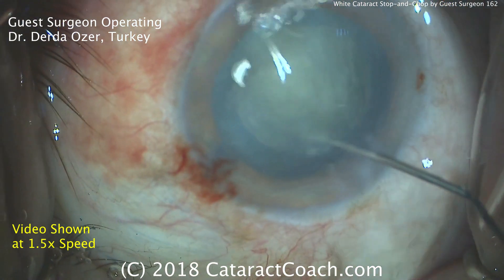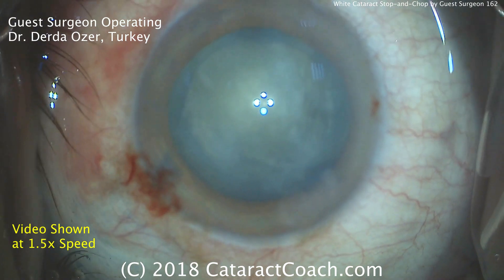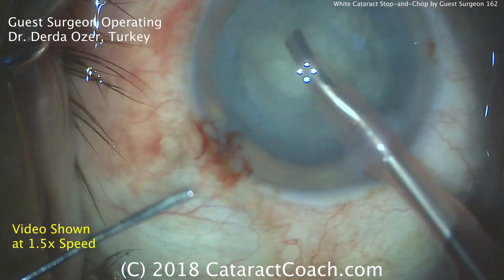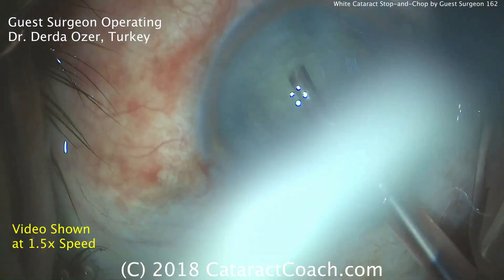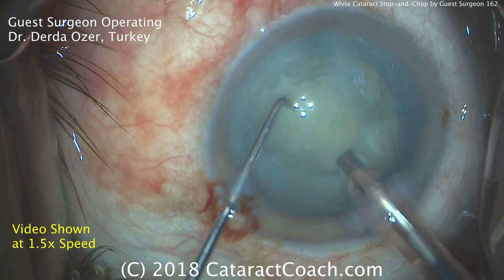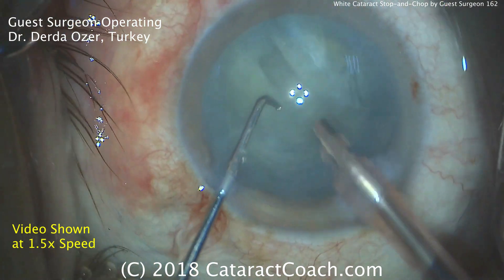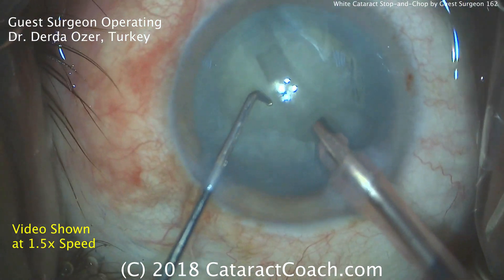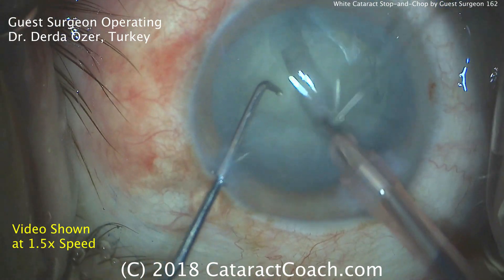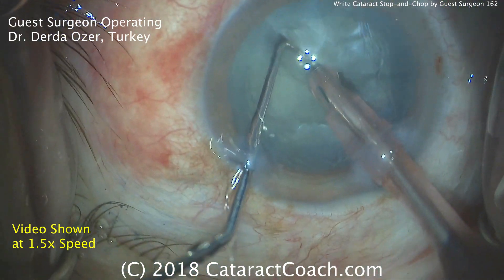The surgeon is going to use a stop-and-chop technique. Here's the phaco probe in the right hand; the left hand is holding the second instrument. Cleaning up the anterior cortex, and now here comes the first groove. It can be a little tough to judge the appropriate depth of the groove, but Dr. Ozer does a very good job with that — grooving down and checking depth. You can often tell compared to how big the phaco probe is. There's a nice split — a beautiful split. We have two halves of the nucleus.